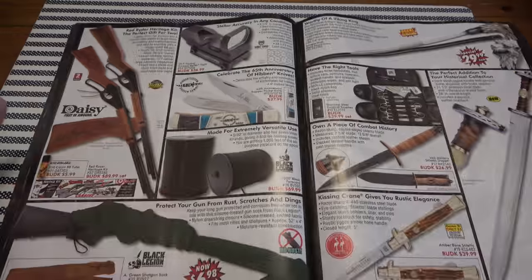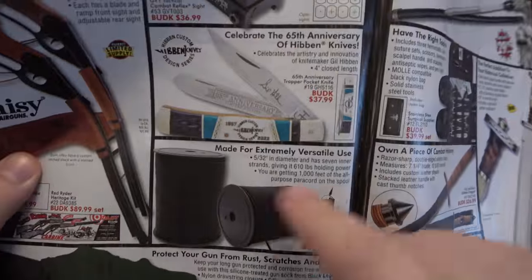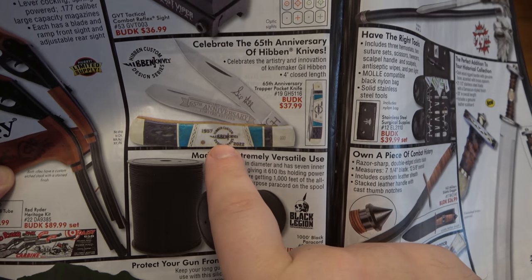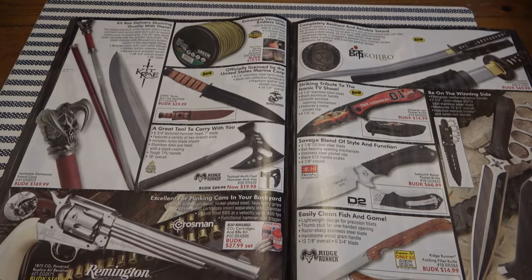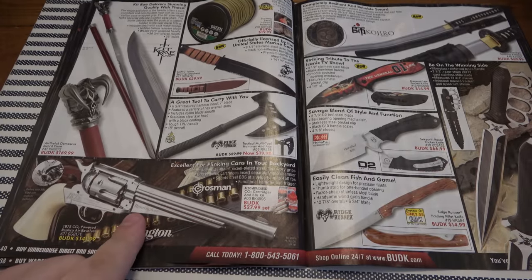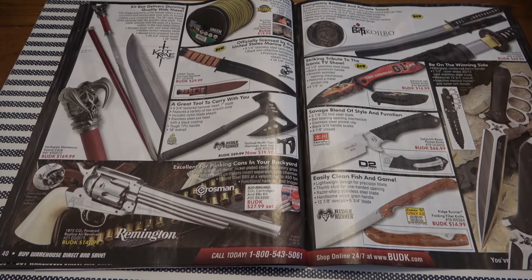Daisy BB gun — you've got to do it. This is actually pretty neat. And there's a Gil Hibben anniversary trapper — I was just talking about how I like some trappers, so that's pretty neat. Another throwback BB gun design, 142 bucks. The problem is that's a lot of money, and you know, a lot more teenagers than adults look through these catalogs.